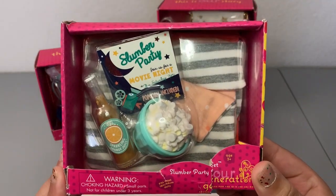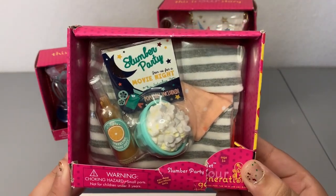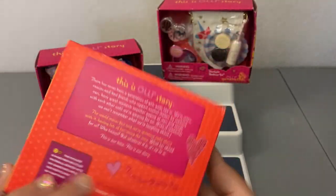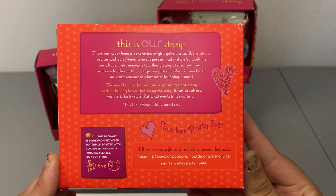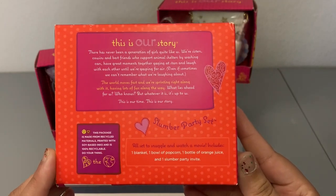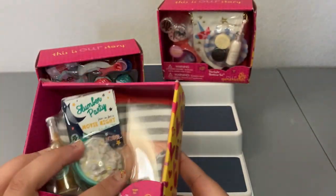The first one we have is this Slumber Party Set — really really cute, I'm excited mostly just for those two things, that's why I picked it up. On the back it reads: Slumber Party Set — all set to snuggle and watch a movie. Includes one blanket, one bowl of popcorn, one bottle of orange juice, and one slumber party invitation.